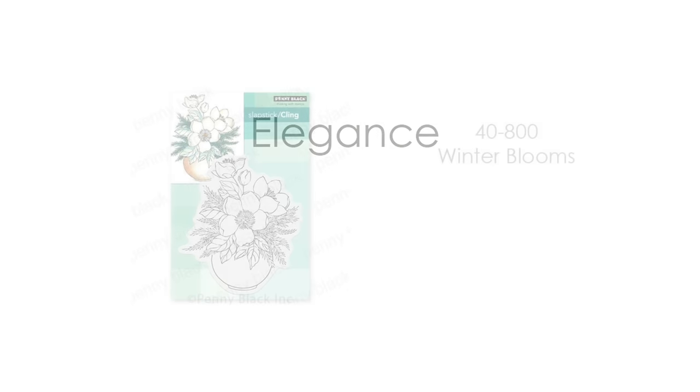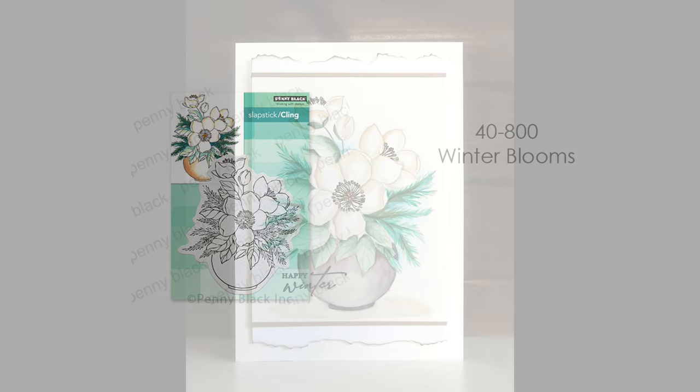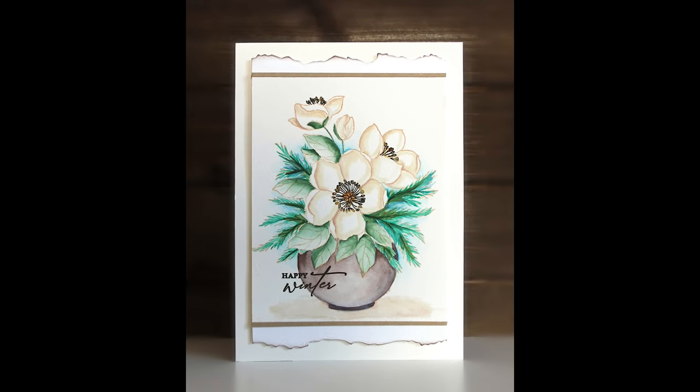Next up we have lots of elegant stamps for winter time. All of these stamps you could use for your holiday and Christmas cards, but you could also use them for thinking of you cards, birthday cards, masculine stamping, happy new year cards. If you didn't get to your Christmas cards, just send out happy new year cards or happy winter cards.